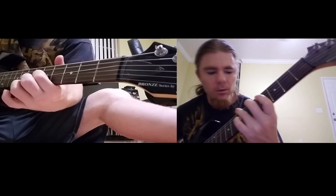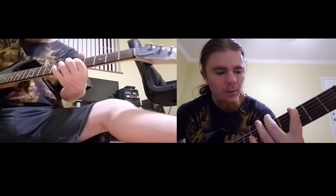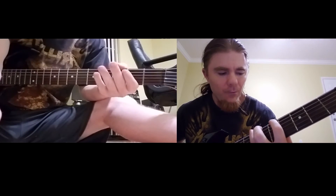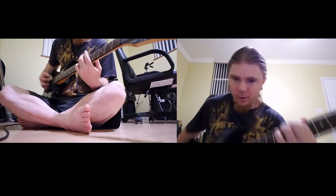The riff is very simple. It's just 7th fret, 3rd fret, 5th fret, 7th fret, 5th fret. And it's all on the E string tuned down to a D. So you're just going like that.